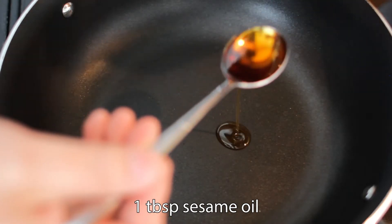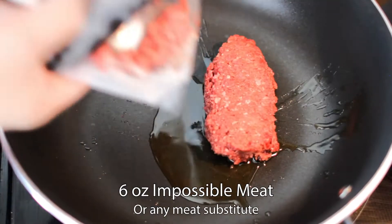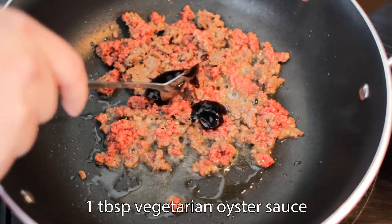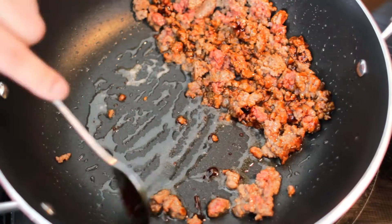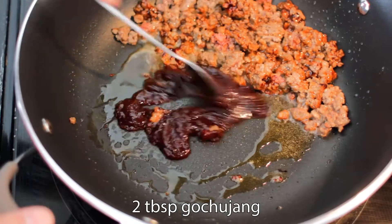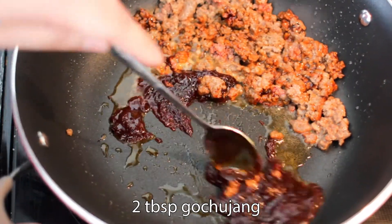In a pot, add one tablespoon each of sesame oil and avocado oil on medium heat. Then add six ounces of impossible meat and stir fry for a minute. Add one tablespoon of oyster sauce and cook through. Drop the heat to medium-low, push the meat off to the side, and add the gochujang to the oil and stir constantly for two minutes. I'm using two tablespoons here. We are stir-frying the gochujang to develop flavor.